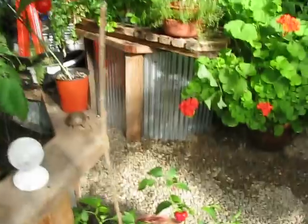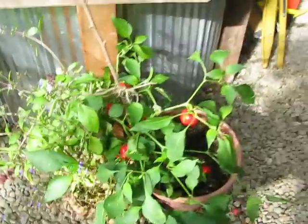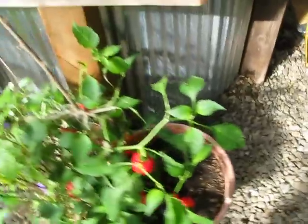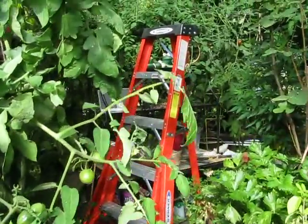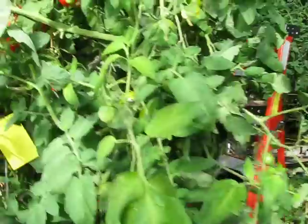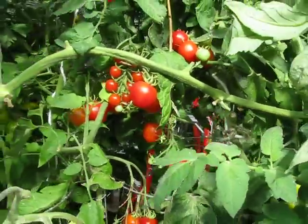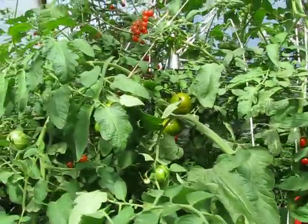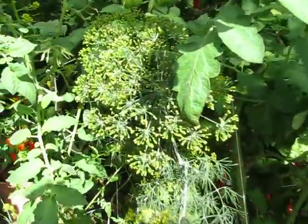I've got some peppers in pots that we're harvesting — as you can see, there are some peppers there. We're still harvesting lots and lots of tomatoes. In fact, we're using this ladder to get to a lot of them, and you can see we still have lots just about ready to eat, getting ready to eat, and past the point of eating, unfortunately.